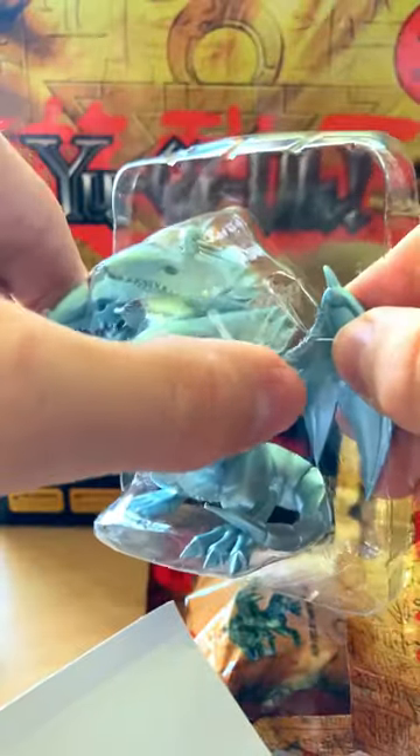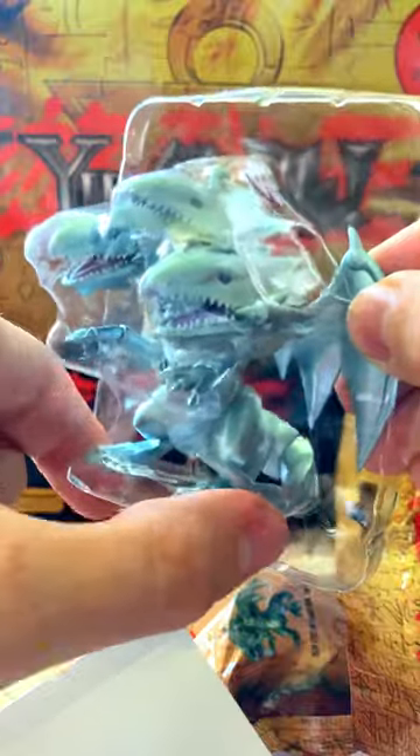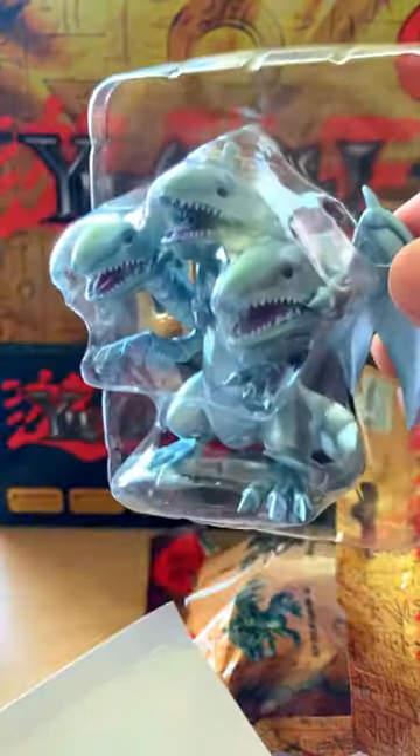And lastly, we have got the Blue-Eyes Ultimate Dragon, which is a one pair box. This one's really easy to find — you want to feel for that big block at the top and the big block at the bottom. Feel these two bits and you've got them. He's only a one pair box, you can do it guys.